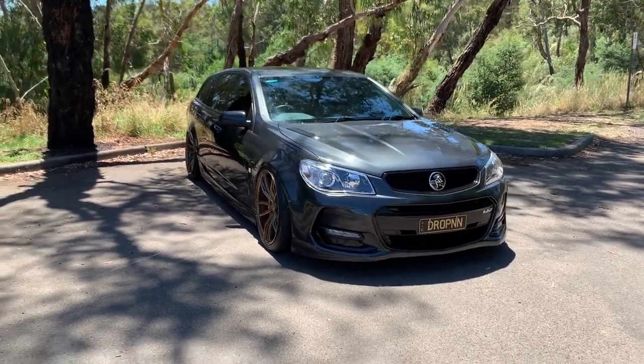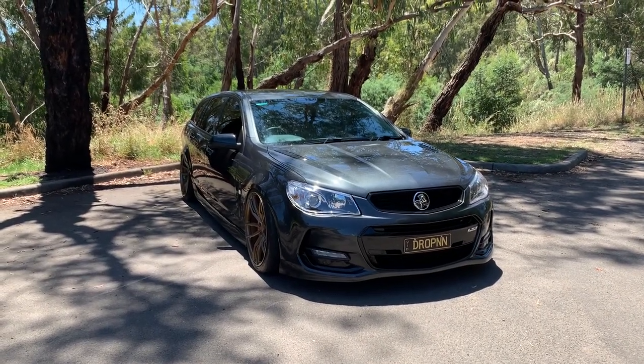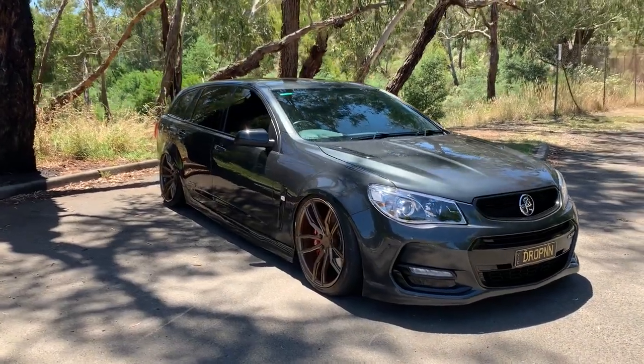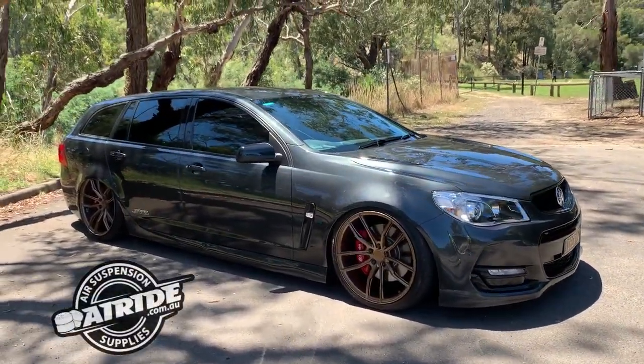What's going on everyone — just got here my 2017 VF SSV Redline Commodore wagon, obviously bagged all around using air ride front and rear struts.